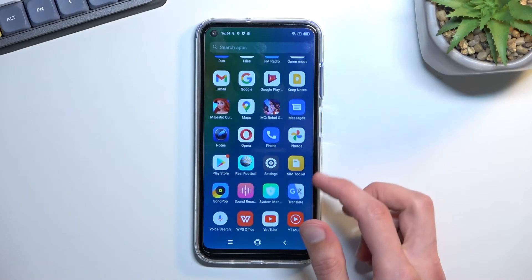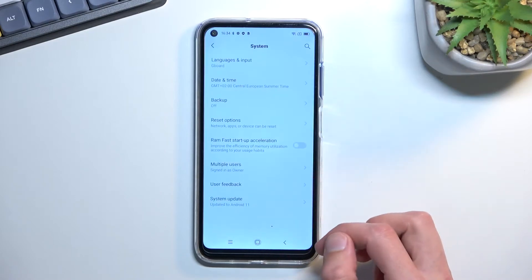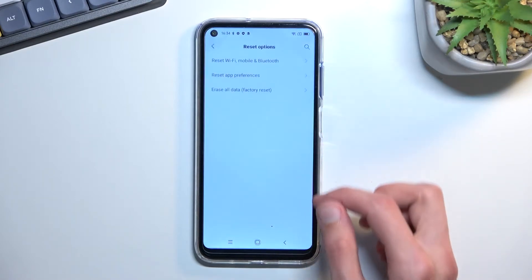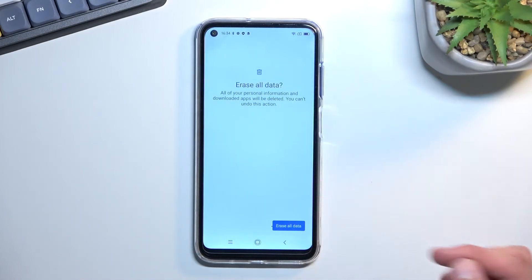To get started you want to open up Settings, scroll all the way down to System, select Reset Options, Erase All Data, and then click on Erase All Data twice and this will now begin the process.